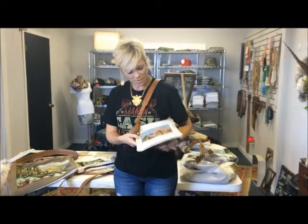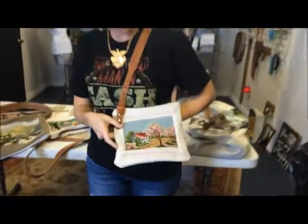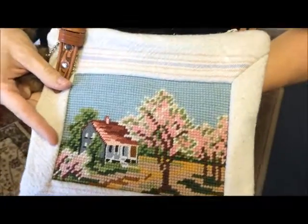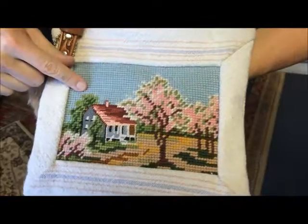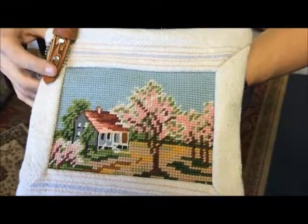This one is called Little Cherry Blossom. It's another one of the series of the small purses. Again, this beautiful detailing of the heavier and the lighter, different stitch work.